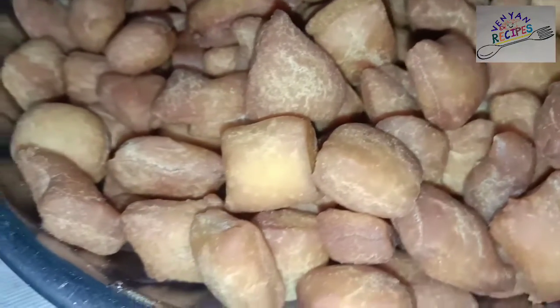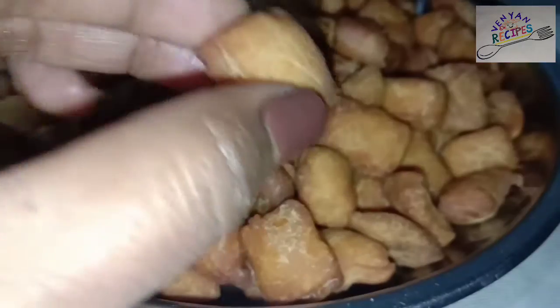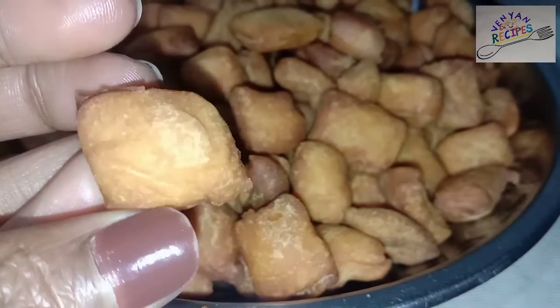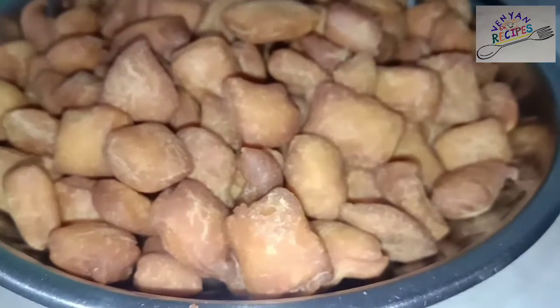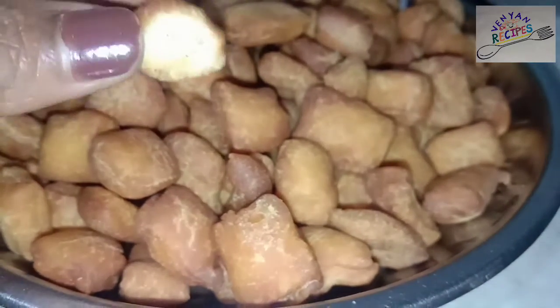Now, let's store it in an airtight box. Now, let's enjoy! Let's try to eat it — I am going to taste the food.